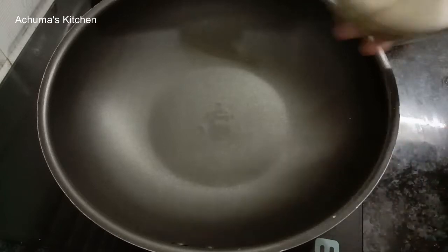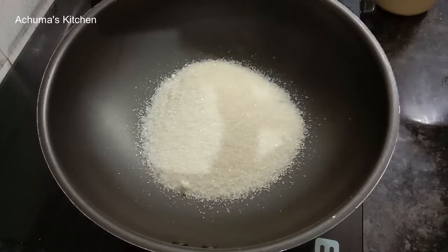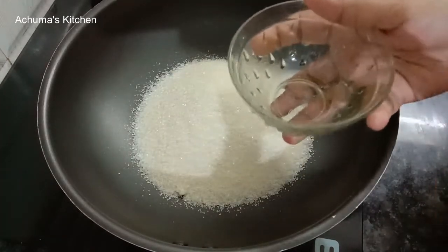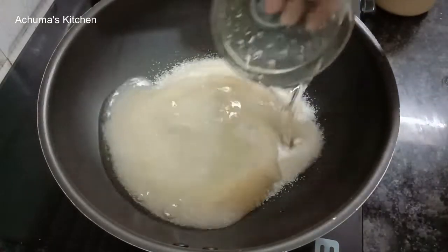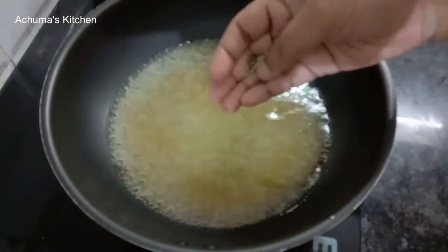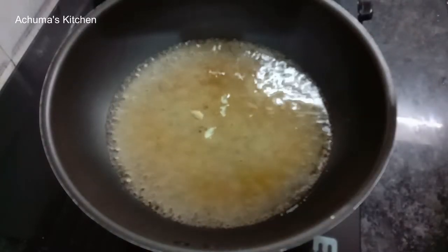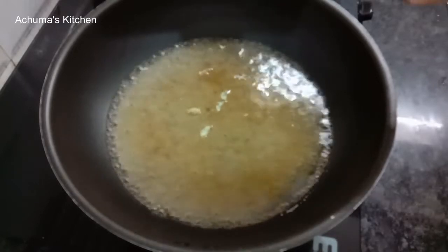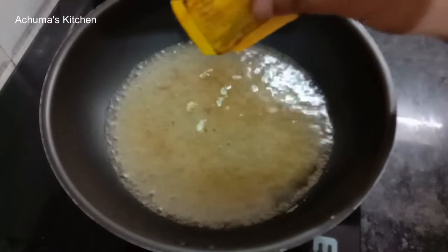We will add sugar in a pan. Add 1 cup of sugar. Add 1 cup of water, then add 2 cups of water. Make a yellow color for the coloring.